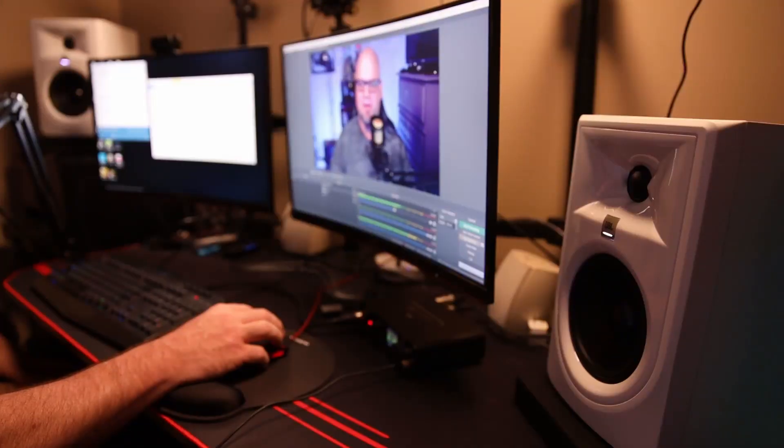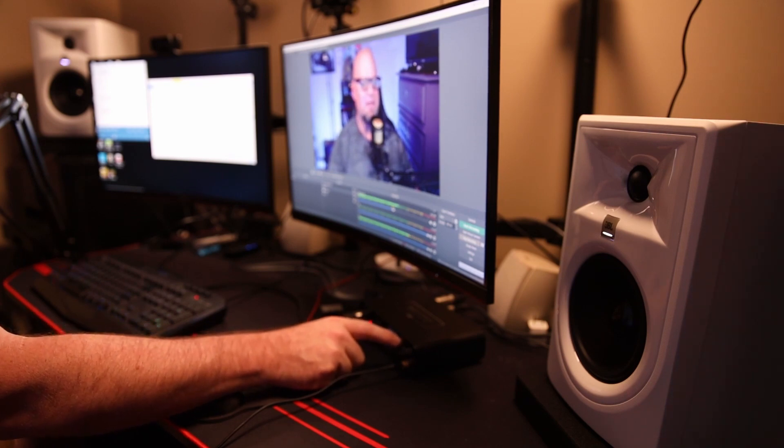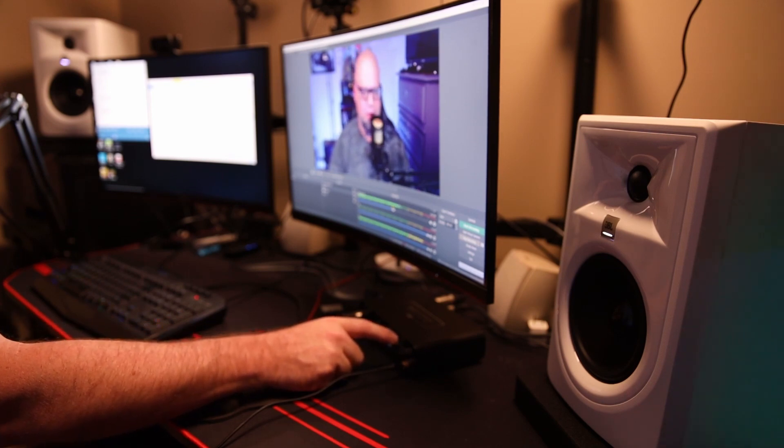That guitar just blows me away. So if you're looking to upgrade your desktop, this is the way to go — there's no doubt about it. These sound amazing and you'll be blown away.